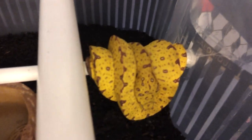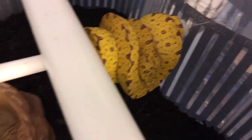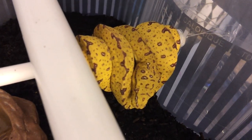Here's my little green tree python — it's gotten a little bigger. It's been eating every week, no problems. The humidity is good in here because I mist it once or twice a day depending.